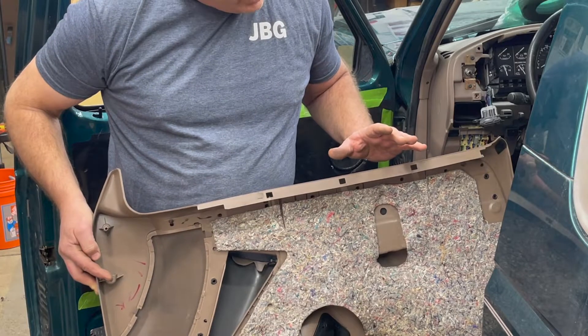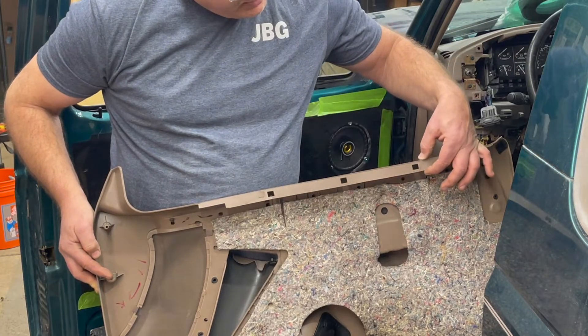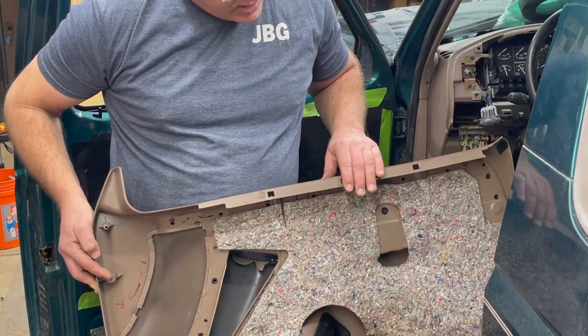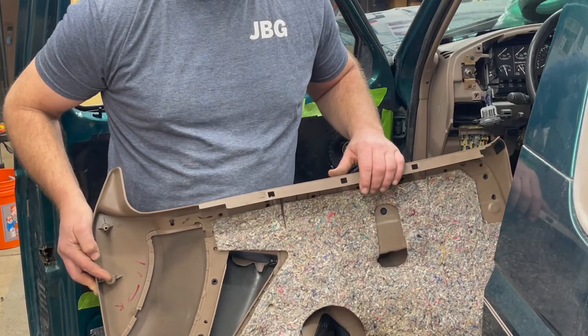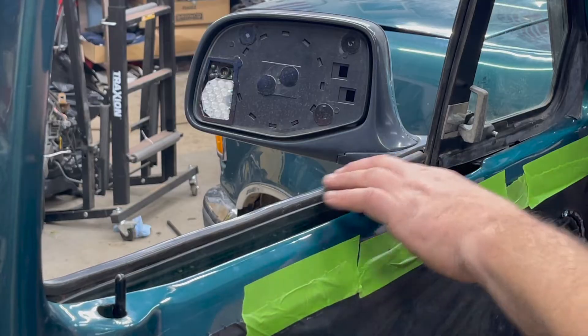We've got the door panel off. My truck was actually missing the inner felt, but when we go to install it, we'll actually show you how to remove it and reinstall it. So we're going to set this aside and move on with the project.